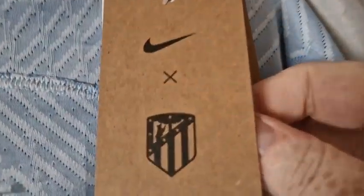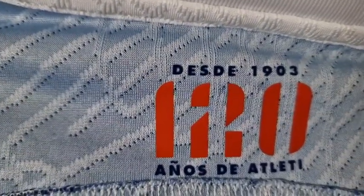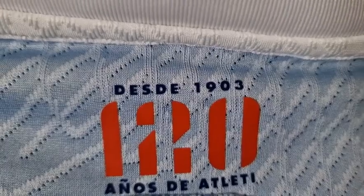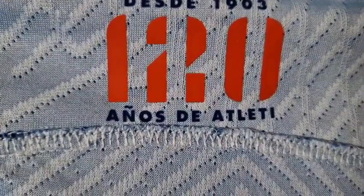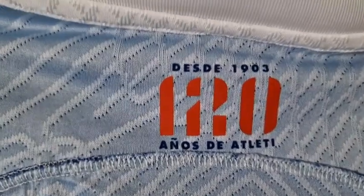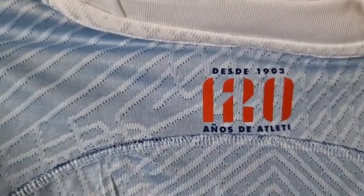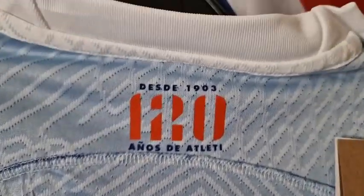Here's our Atletico Madrid exclusive product label, and we have a Dri-FIT tag there. Size 2XL — see if it says anything on this side. On this side we have "DSD 1903" and "Anios D" — I'm no good at Spanish — 120 years. So this is a special 120-year edition of their athletic home anniversary shirt, which is something unusual. I don't know if it's the home or the away — you'll find out in future weeks. But it's really, really good — no loose stitching on this side or the other, which is absolutely spot on.